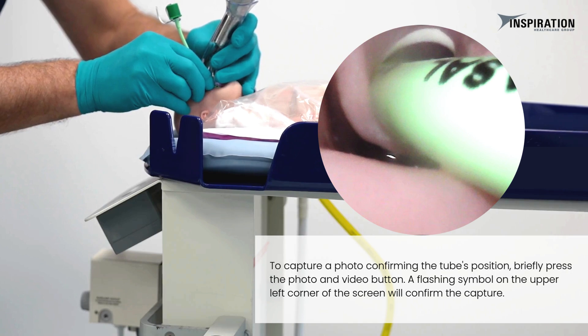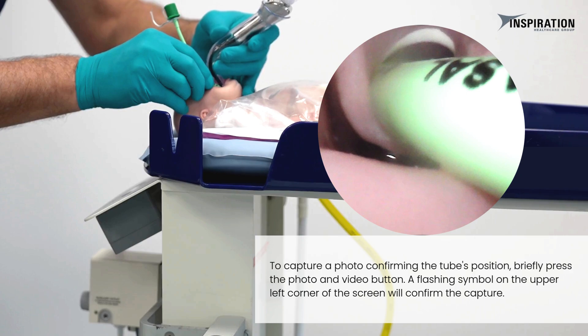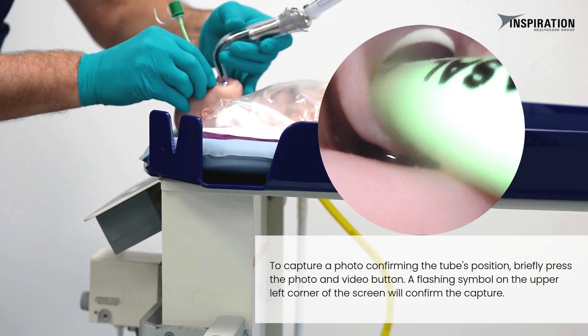To capture a photo confirming the tube's position, briefly press the photo and video button. A flashing symbol on the upper left corner of the screen will confirm the capture.